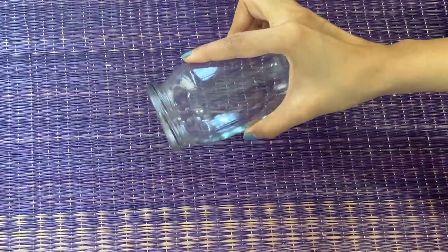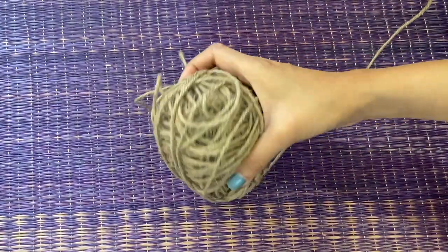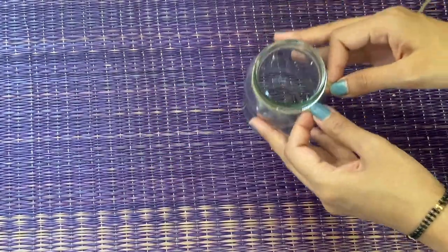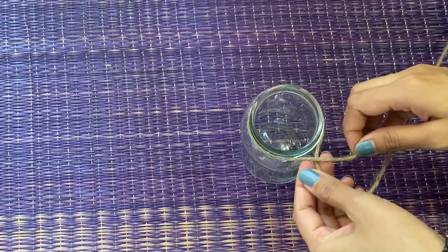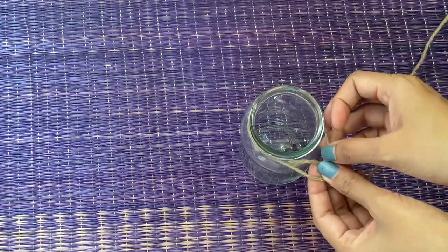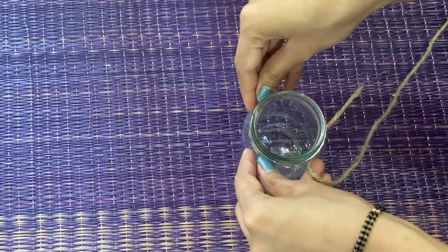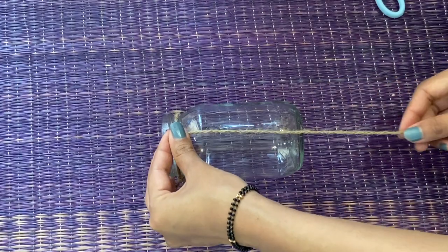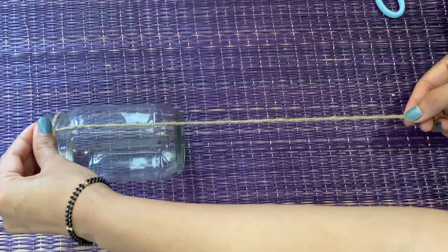For this DIY, you will need this kind of a jam bottle — or you can use a wine bottle — a pair of scissors, and jute thread. First of all, you have to take jute thread and, across the neck of the jam bottle, tie a thin, loose knot. Now take a thread and measure it: use double or more than double the length of the bottle you have.